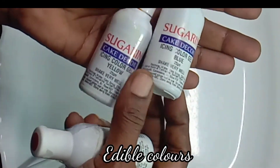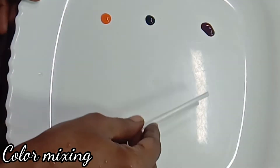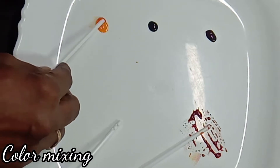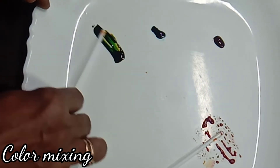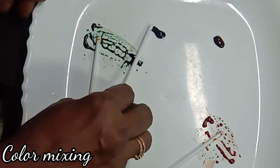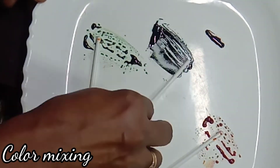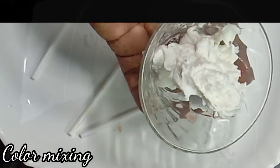Now we will mix the colors. We can mix red, blue, and yellow. To create red or orange color, mix red and orange. Mix red, yellow, and blue for green color. If we add a light color we can adjust the shade. We can also add dark blue, dark red, or black color.